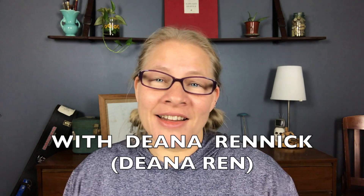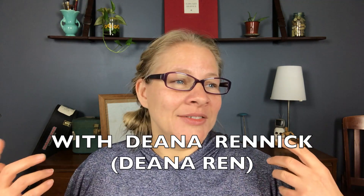As we haven't met before, my name is Dena Rennick. I'm an artist and an art teacher, and I love to try things out, learn how to do things, and then share them with you all. So without further ado, let's look at three ways to show your students that you love them for less than three dollars.